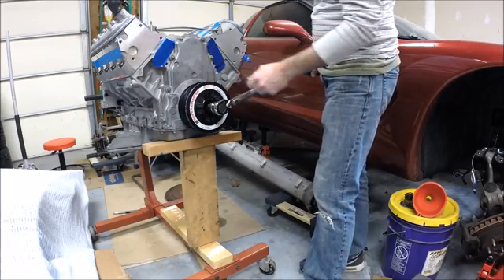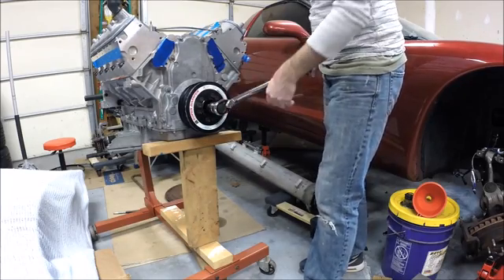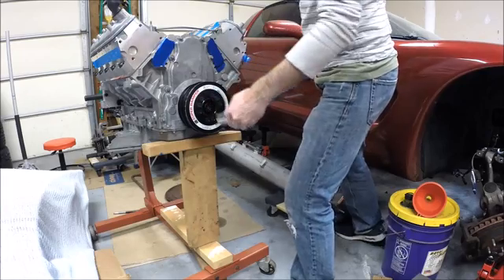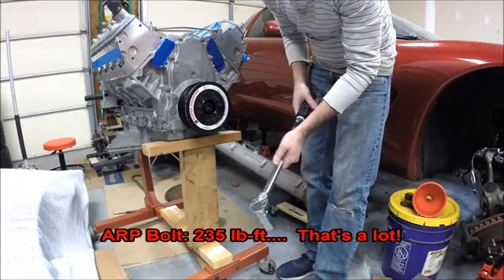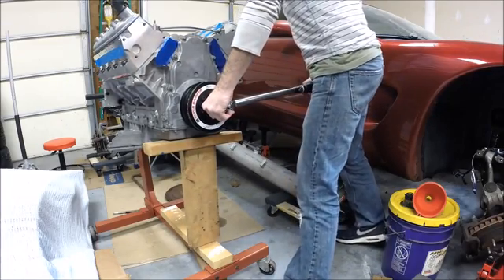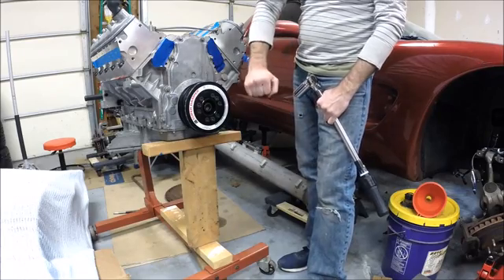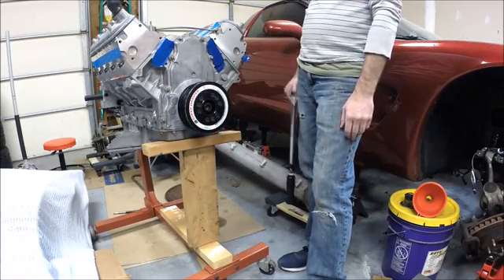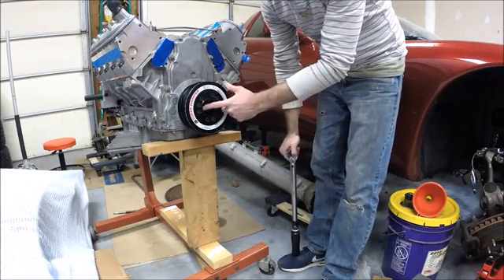Final assembly — we've got the ARP bolt in. First I'm going to get it to 200 foot-pounds and then go up from there. There's 200. The final torque spec for the ARP bolt per their instructions is 235 foot-pounds. There we go — 235 foot-pounds on the ARP bolt. This thing is fully seated and installed. It takes a lot of torque and work to get that bolt to spec, but it also helps ensure it doesn't back out. You don't want a wobbly pulley or a failing belt.